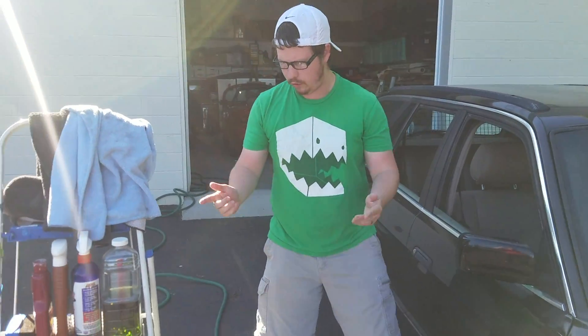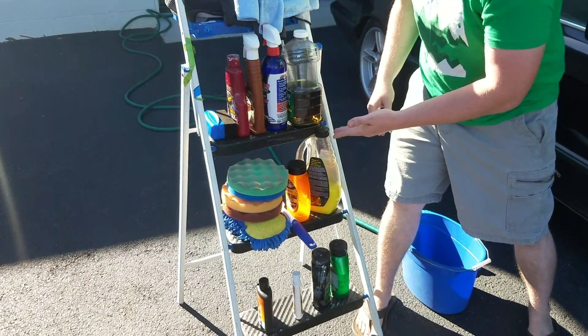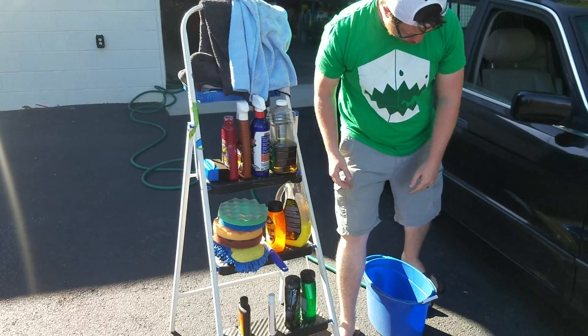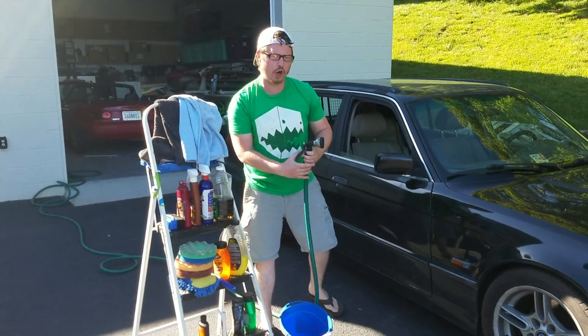So let's start the detail. Buffing pads, waxes, polishing compound, wax, wheel and tire cleaner. So let's get started.